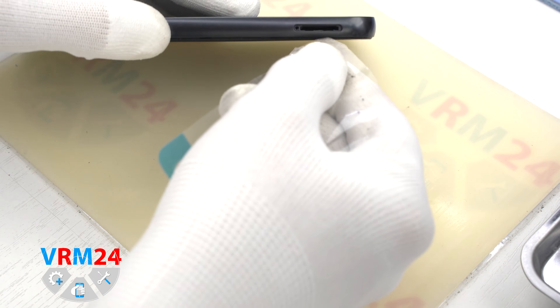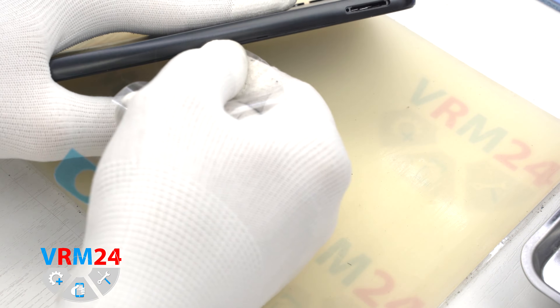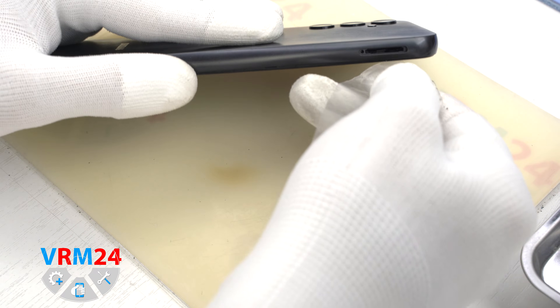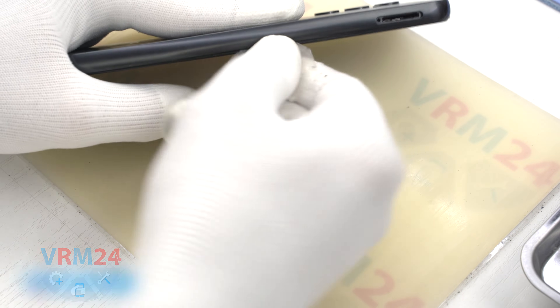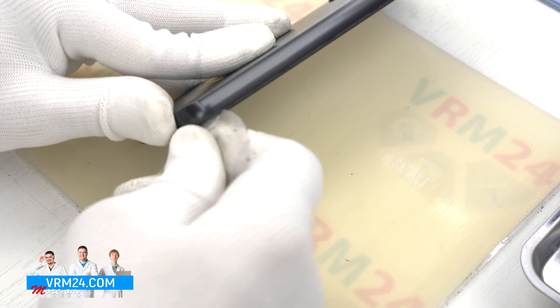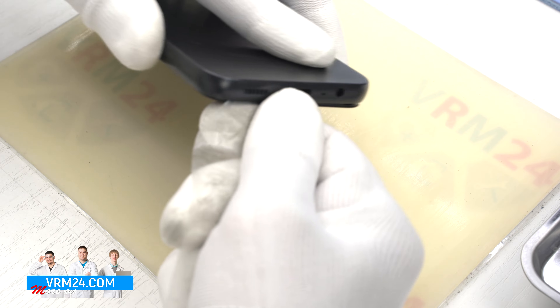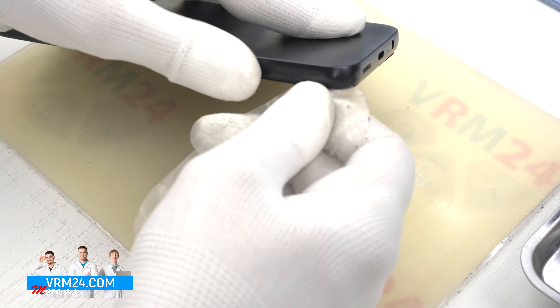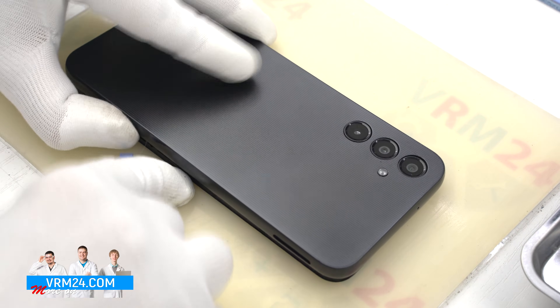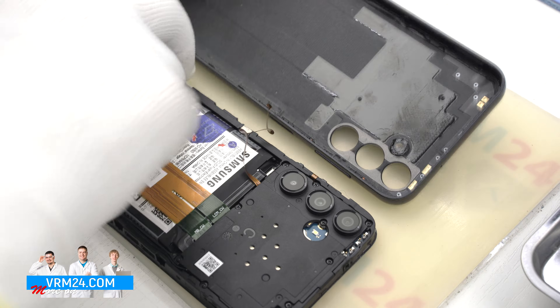After that we move on to removing the back cover. For this we can use a plastic tool or plastic film. We insert it into the gap between the middle cover and the back cover in the area of the card tray and slide it along the back cover to detach. Always be careful in the area of the side buttons, because in this area they are physically located and there runs the cable. Carefully run the tool along, unhooking the clips or hooks that hold the back cover. And we have opened the back cover. Turn it over and we can see that the cable is located inside.